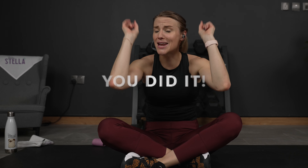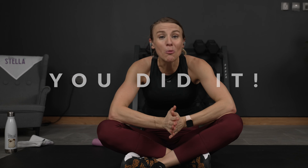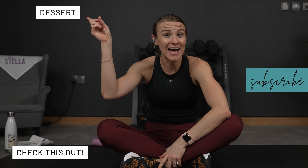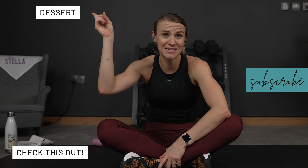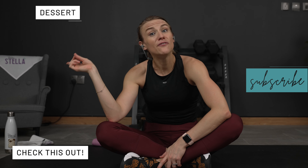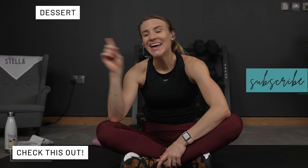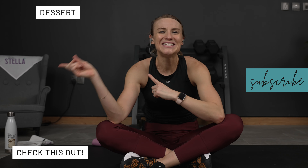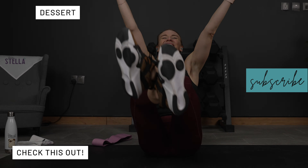That was firm abs and strong glutes and you should be feeling firm and strong right now. That was amazing — you did awesome and you did it. Thank you for joining me for our abs and glutes workout today. Don't forget you've got to get some stretch — it is going to be oh so tasty after this workout. I will see you over there. Thanks for joining me — I love ya!